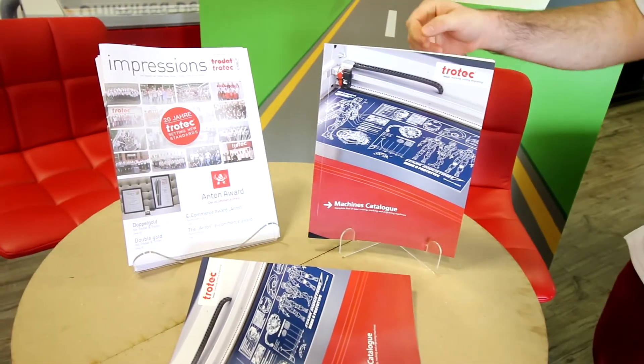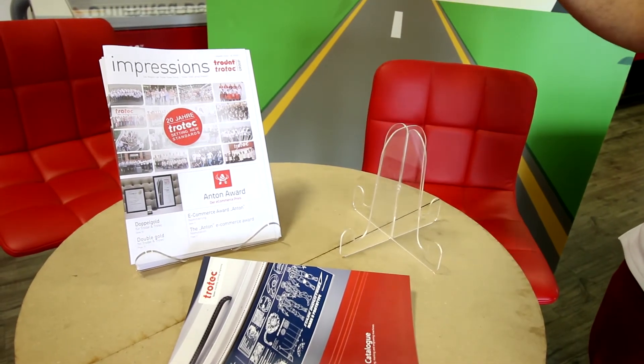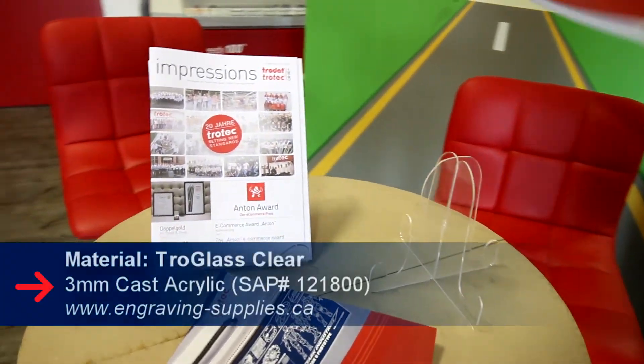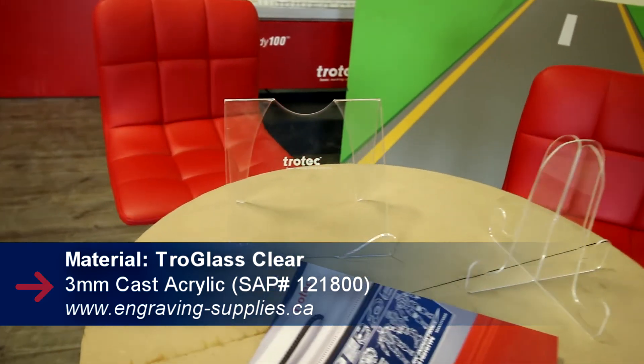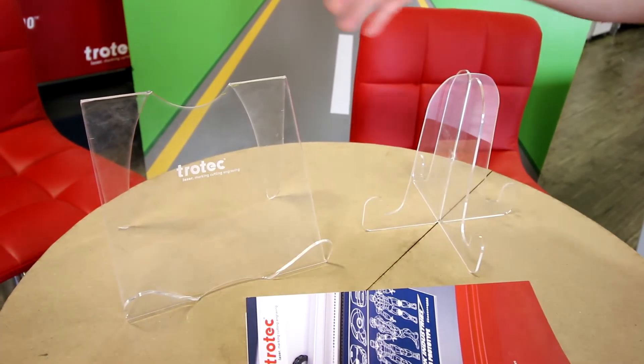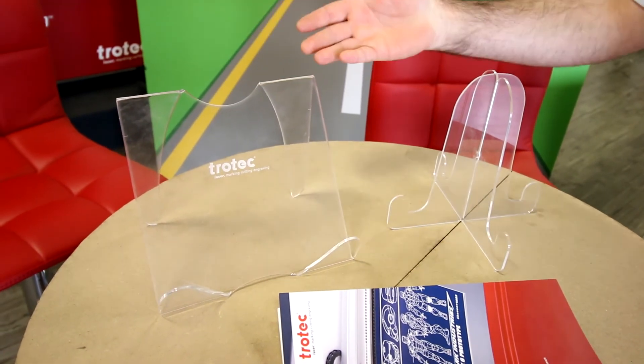For these acrylic brochure stands we used our Troll glass clear 3mm acrylic. For this one we use our interlocking method, and for this one we use our heat bender to bend the shape.